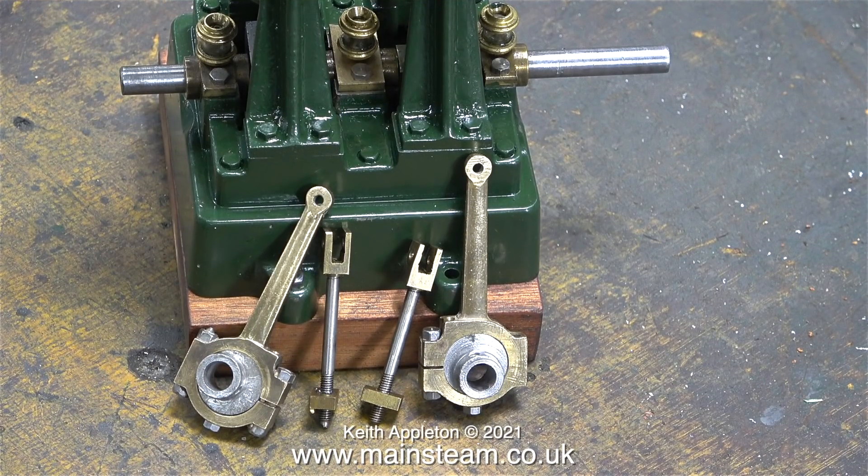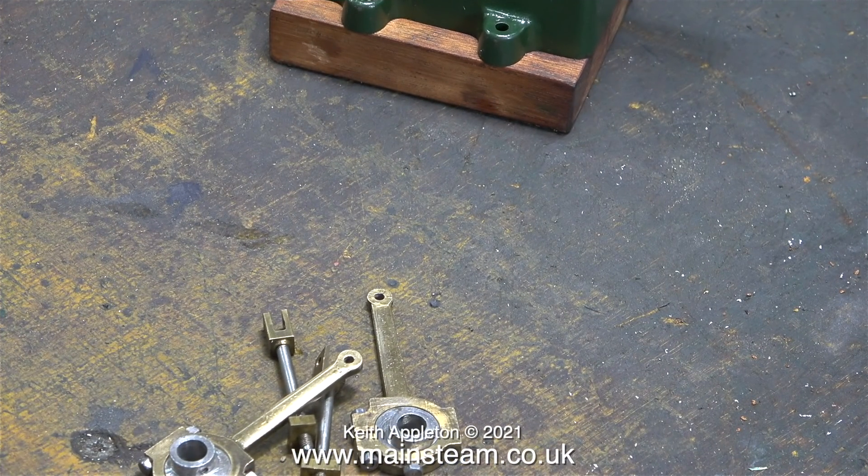Looking through a box of very old Stuart parts, some well-made driver blocks for the slide valves were found, so instead of making new ones these will be used. Both are far better than the originals fitted to this engine, which had sloped. The job is now rapidly approaching the stage where there's a kit of pre-machined parts that just need assembly, though there's still a way to go to get the engine running properly.